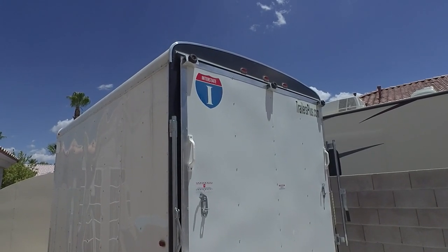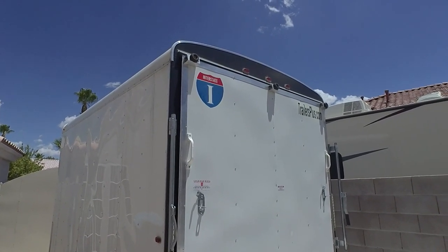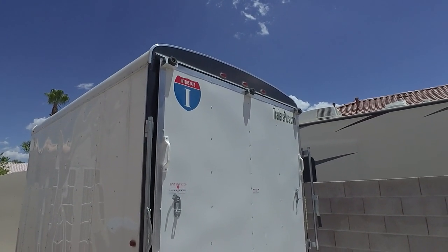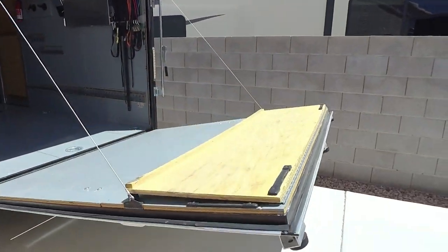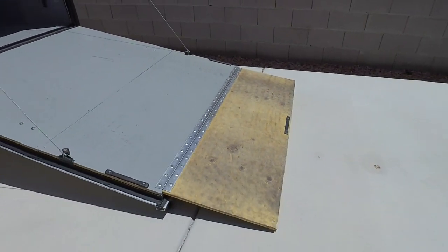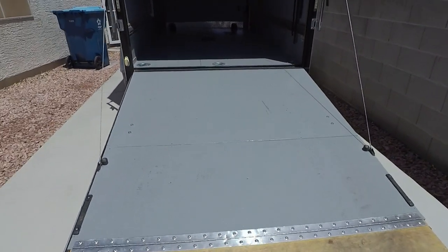I also added an extension on the ramp that folds out, because once you put those pads on, the ramp was a little bit too short and the hinge was bending too far. So I extended it and then re-tensioned the springs to zero-balance the door so even a little kid could lift it. You can see the extension and the pad keeps it nicely off the ground.